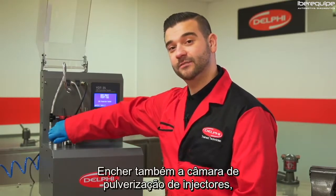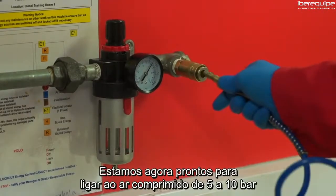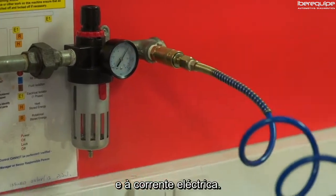Also fill the injector spray chamber until there is no air present. We are now ready to connect to a five to ten bar air supply and a standard mains supply.